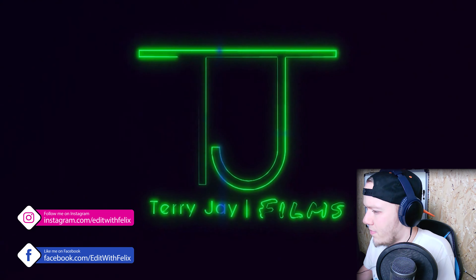All right, let's see. Terry J Films. Okay, I'm digging this track already.